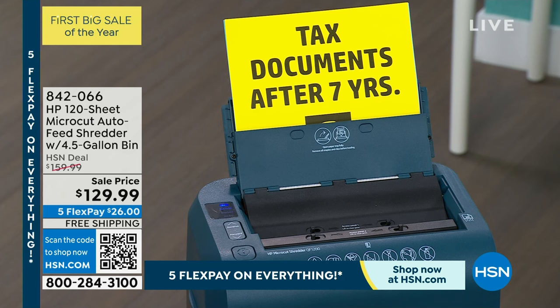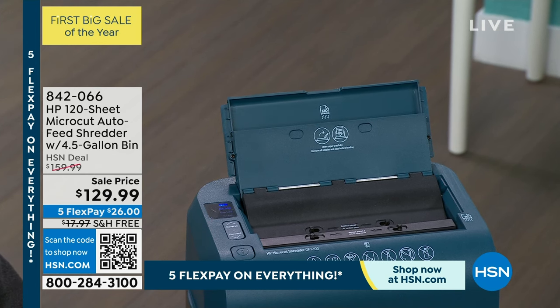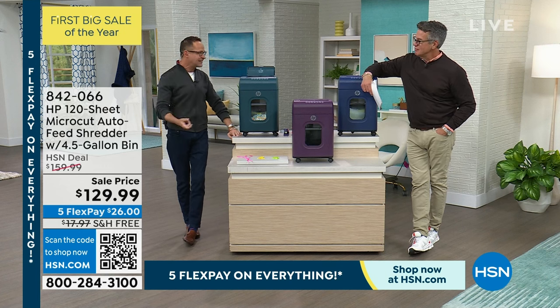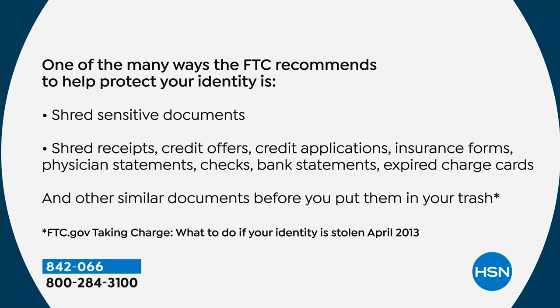Your medical records, credit card statements and offers, financial information — you don't have to babysit it one thing at a time. Utility bills, tax documents over seven years — all of those things. Not just Guy and I recommend shredding for your peace of mind, but the federal government says if you want to protect yourself — especially as we go into tax season — there's a lot around the house with our names and financial information on it. The federal government says there are many steps consumers can take to minimize their risk of identity theft.